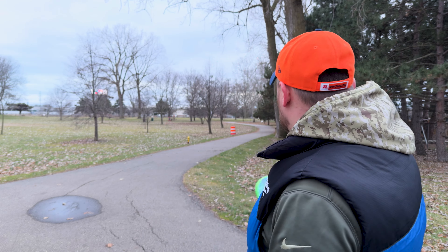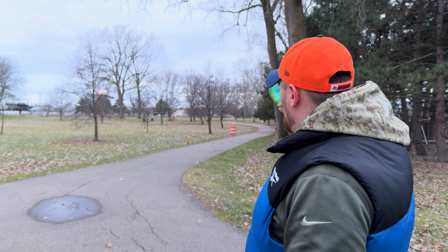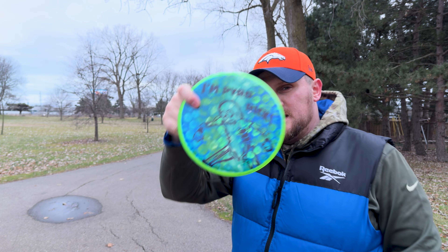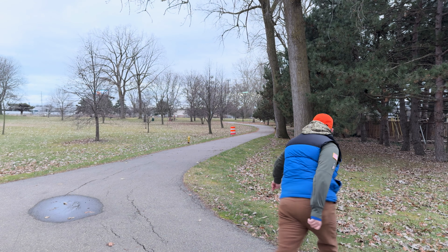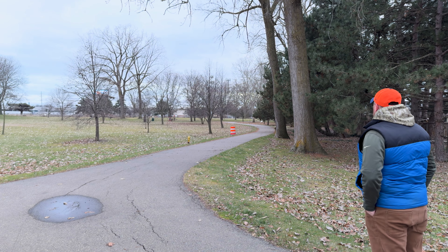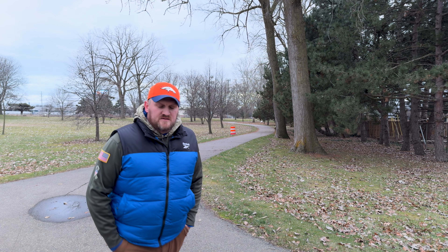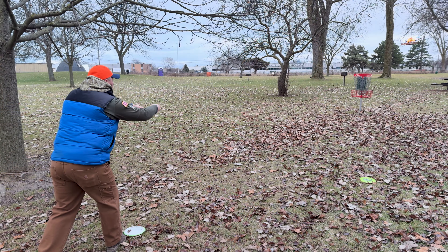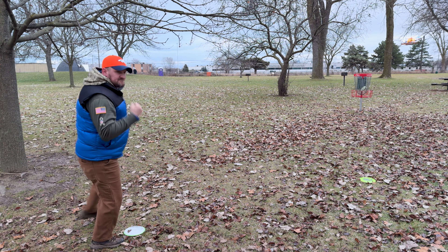Hole 15 is 230 feet to the basket. Last time we threw from back over there it was a straight shot — now we've got to go around or forehand it. I'm going to take the wide route with Pyro Rick, because as always we're ace hunting. Here we go — caught a tree. No ace, but we should be in putting range. See if we can pick up a rare birdie on this course. Rare birdies, but I'll take them.